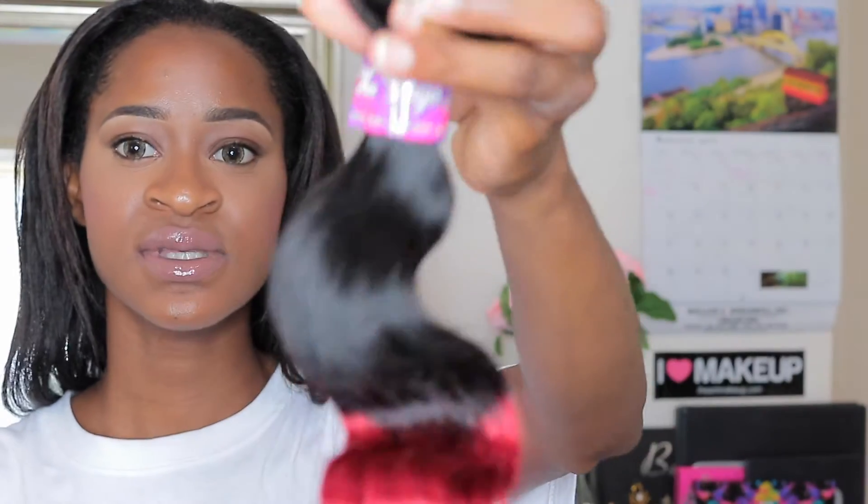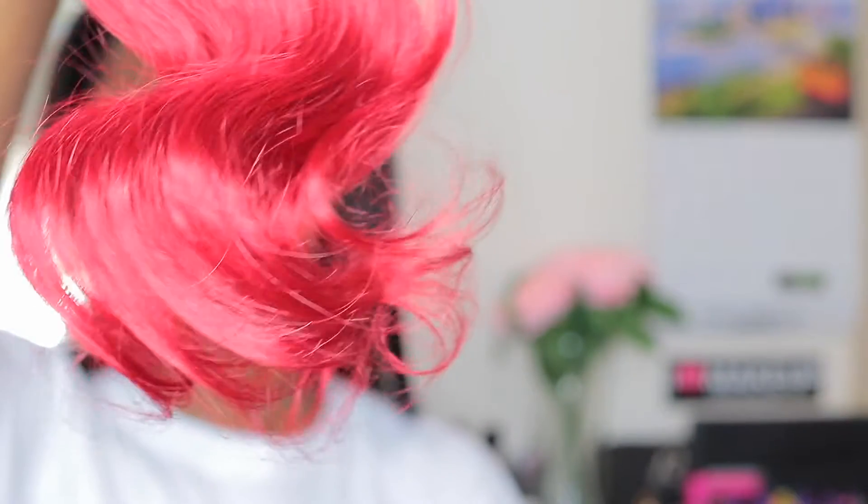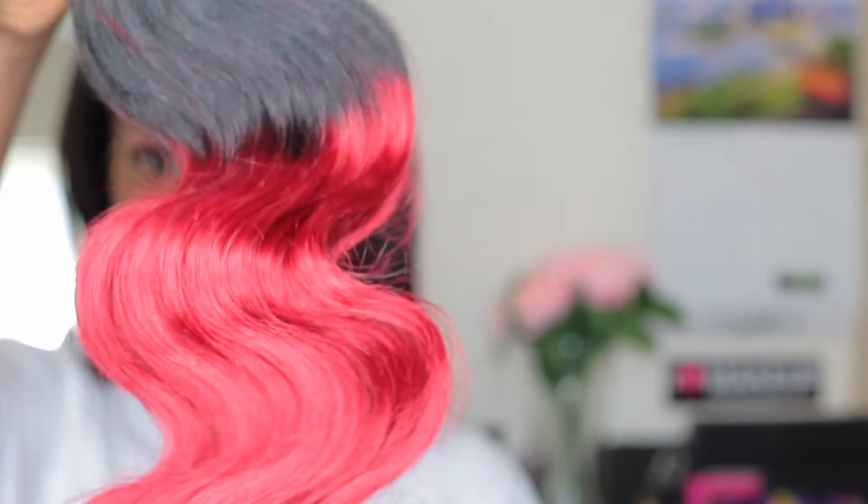This is what the hair looks like — it's a nice vibrant 1B to red color, like the true Rihanna back-in-the-day type red. This is what the bundles look like, and this is how the weft looks. It's really nicely constructed with no stray hairs hanging out. This is a body wave. The ends look pretty good — not straggly — and there's a nice transition between the red and the black.